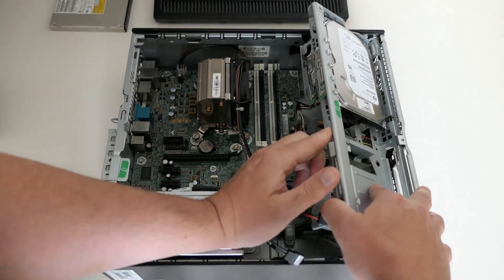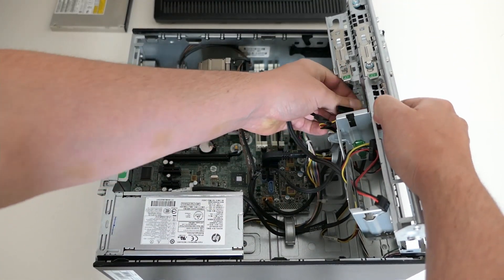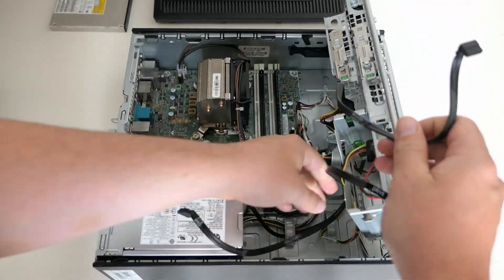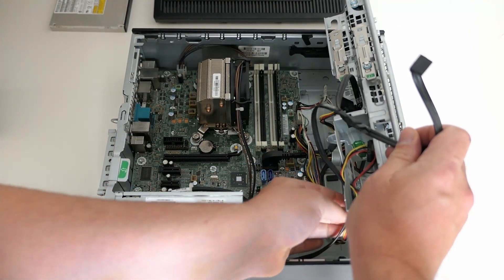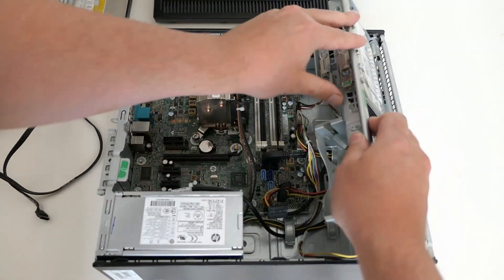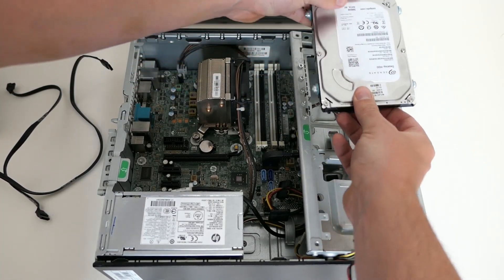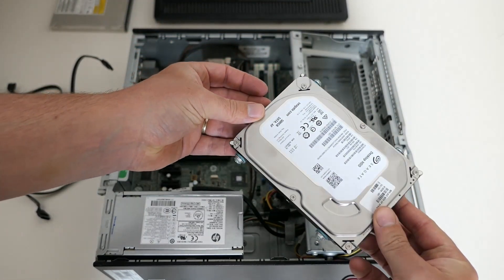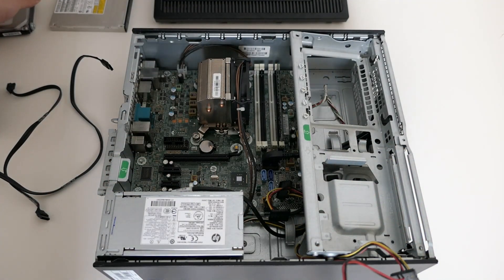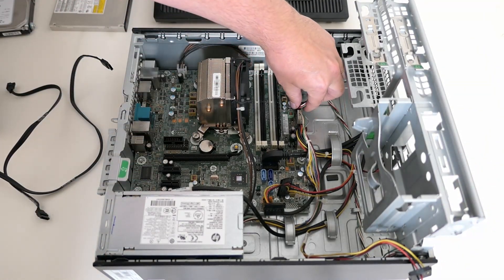After that we can disconnect the hard disk and disconnect the SATA cable. The hard disk slides out as well. Now I will remove the remaining connectors from the motherboard.